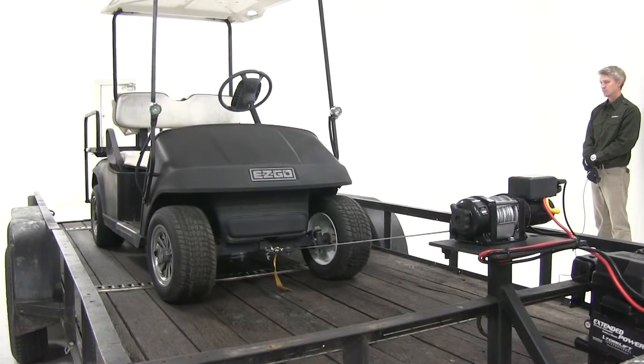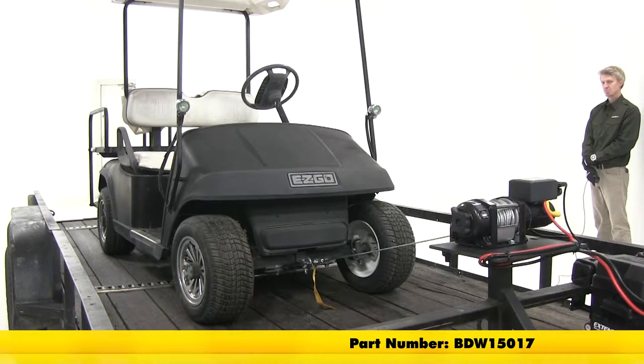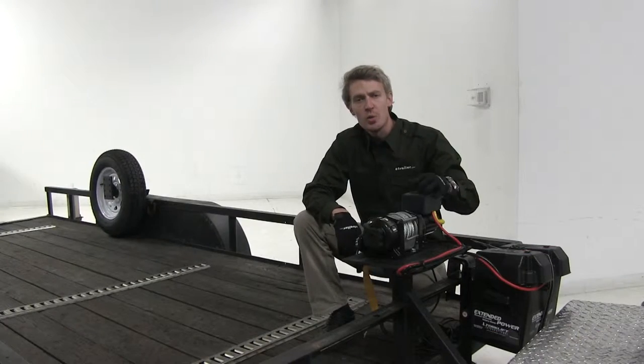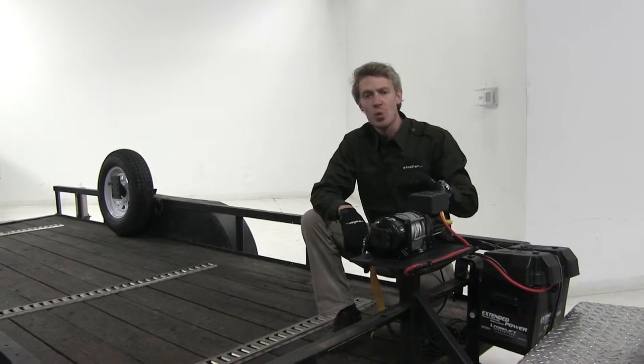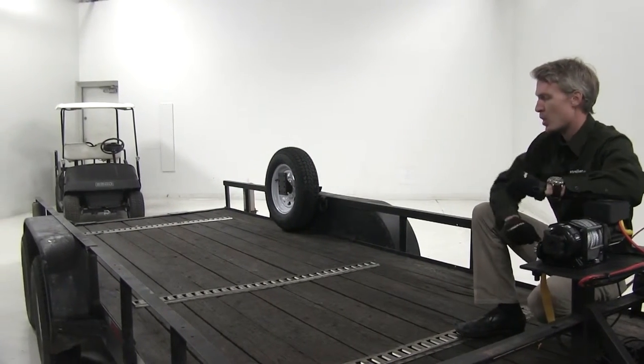Today we're going to be taking a look at the Bulldog Trailer Utility Winch, part number BDW-15017. The Bulldog Utility Winch is the ideal solution for getting your wheeled equipment, such as your ATVs, UTVs, or in this case our golf cart, up onto our trailer.